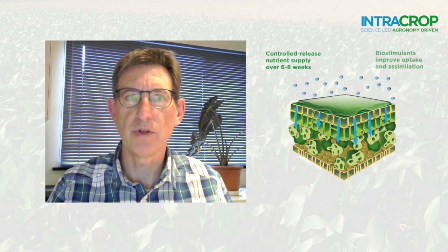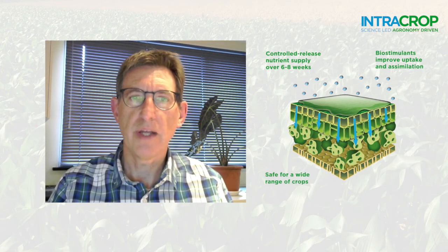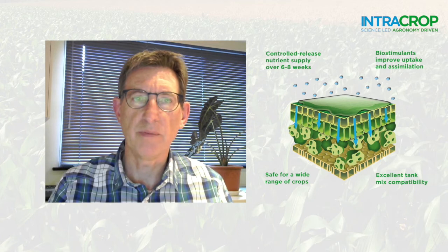In a nutshell, Neutrino Pro is an advanced foliar formulation. It enables controlled release and assimilation of nitrogen, as well as crop safety and excellent tank mix compatibility.